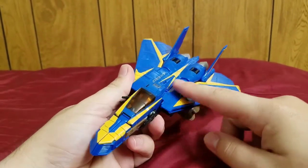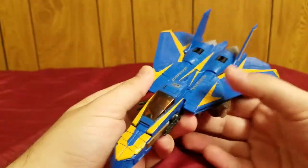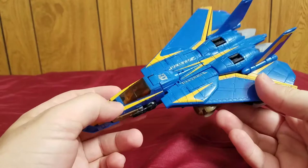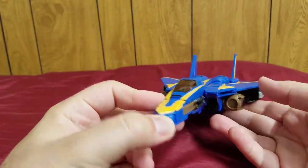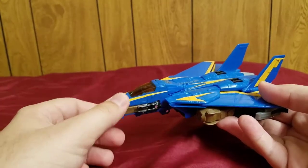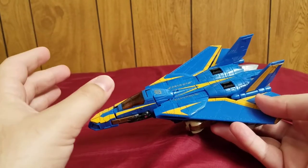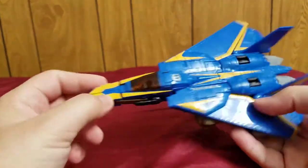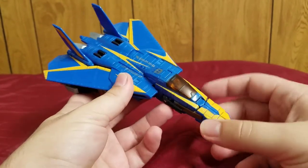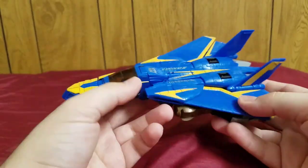One really cool fact: this blue and gold paint scheme, along with the 'Air Defense' label and Autobot symbol, is actually inspired by the US Navy's Blue Angels demonstration squadron. They have a color scheme of primary blue with yellow stripes. I found that out while doing research on Treadbolt for this video — really neat!